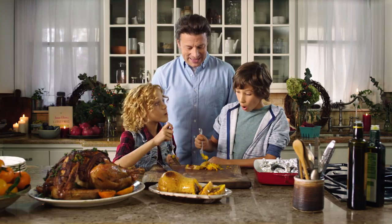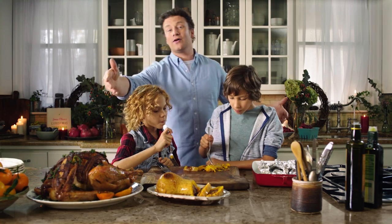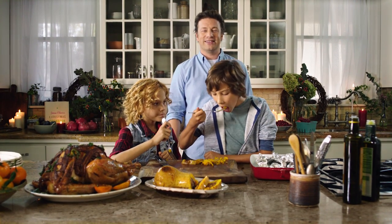What do you reckon, guys? Amazing. So there you go, made by you. And of course, you can make this at home with your kids as well. Just come into Safeway and there'll be loads of holiday inspiration. Happy holidays.